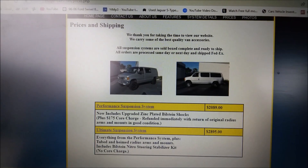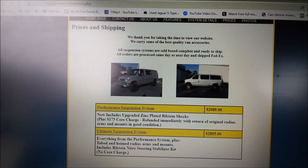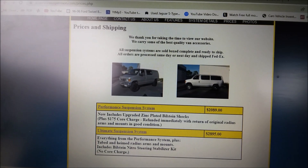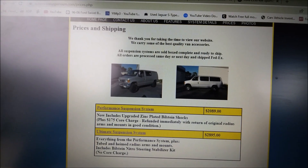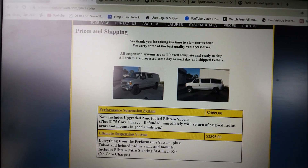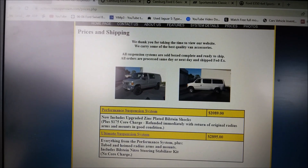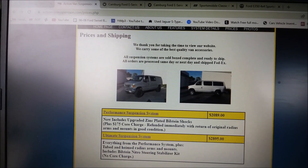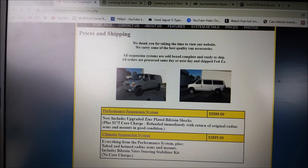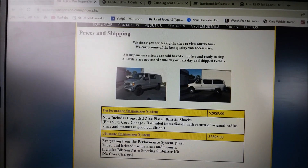My first van build was lifted 10 years ago — I went with Action Van. At the time their base kit was $1,900; it's gone up a little to $2,089. The ultimate kit is $2,895. I got mine installed out the door for $2,800; I believe it's about $3,200 now out the door — so almost $2,000 less than Weld Tech install versus install. And if you're going to install this yourself, no welding is required.